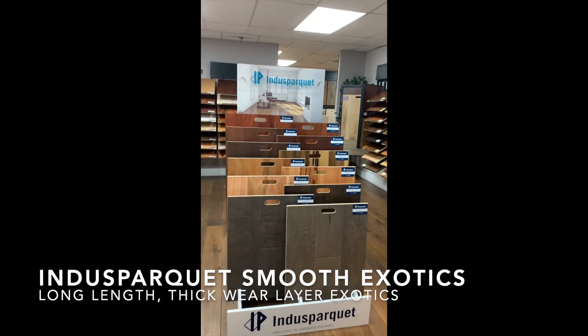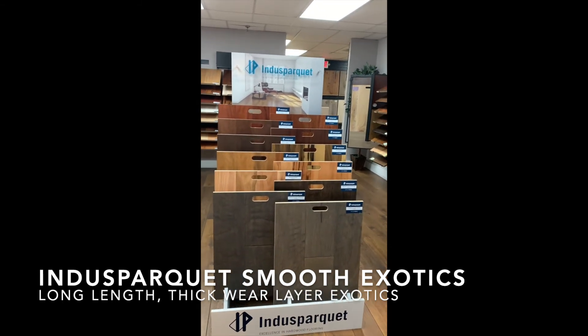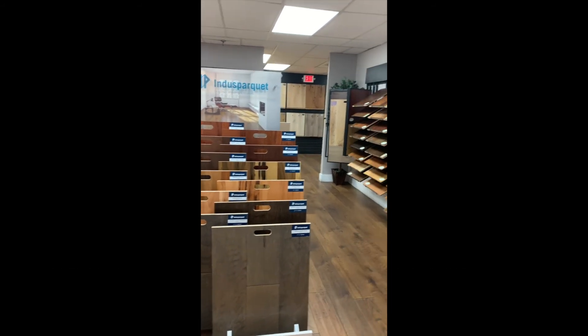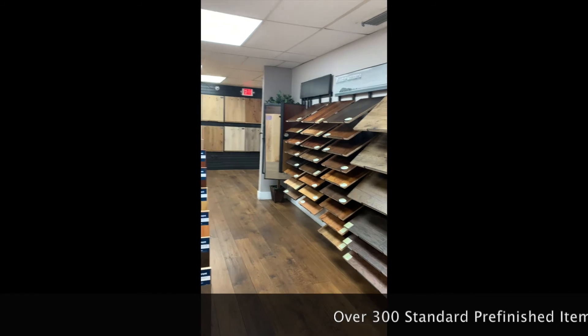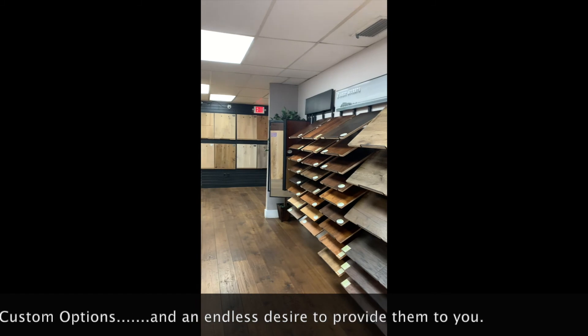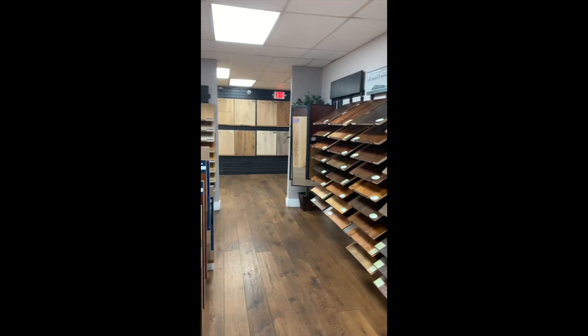And finally, we have our Indus Parquet smooth exotics with a couple of wide plank scraped items mixed in. A lot to offer — pretty much every category is filled. Pretty good looking stuff. If you're a Miami customer watching this, please bring your end user here. The showroom is yours to use.